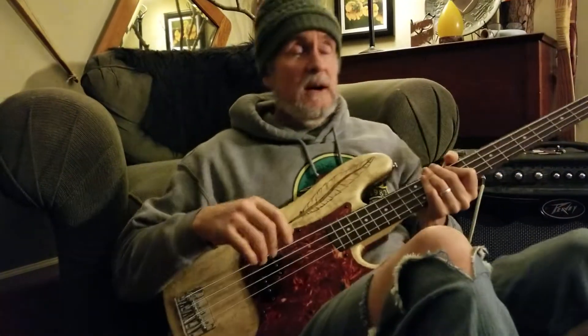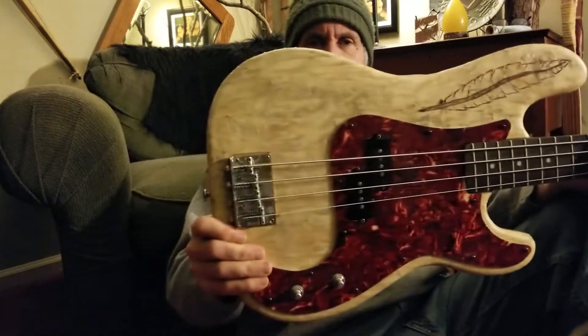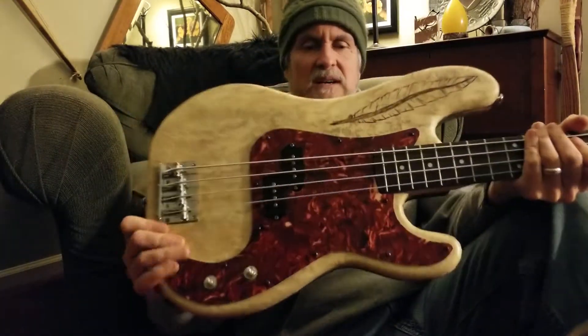There is a sleeping person in the house and this is a good way to wake her up. I'm gonna let you listen to a little bit — not much — but I just finished the pick guard.